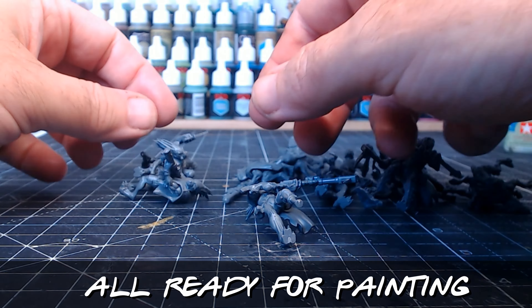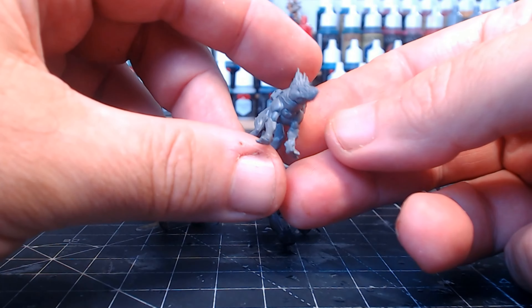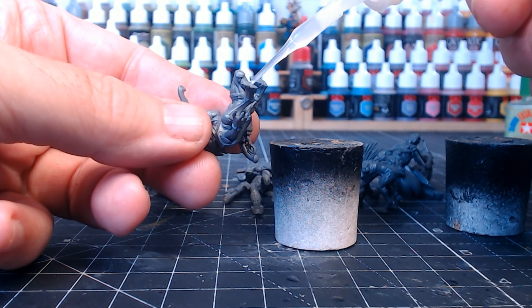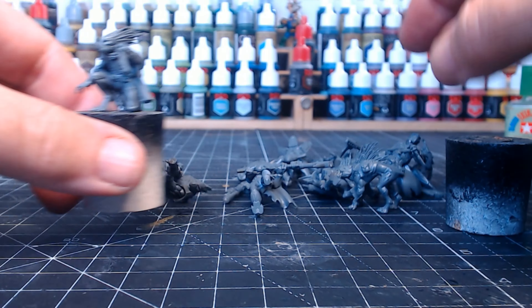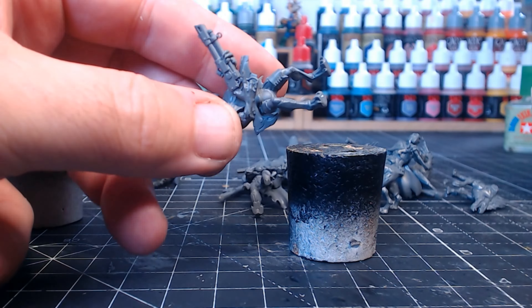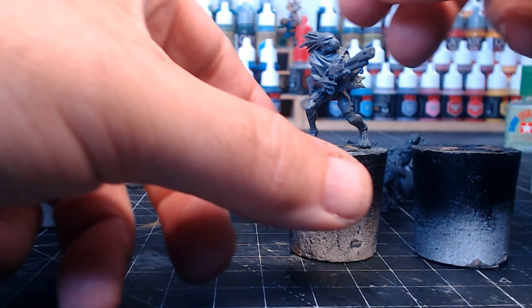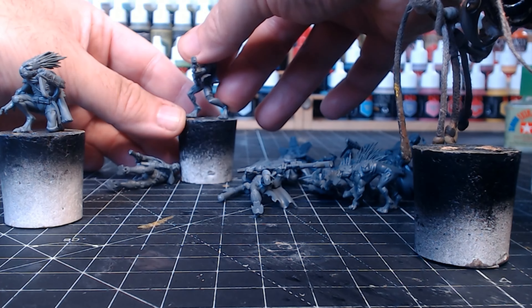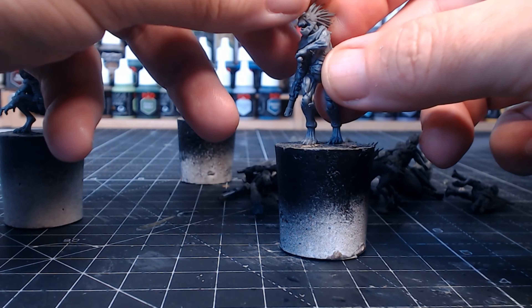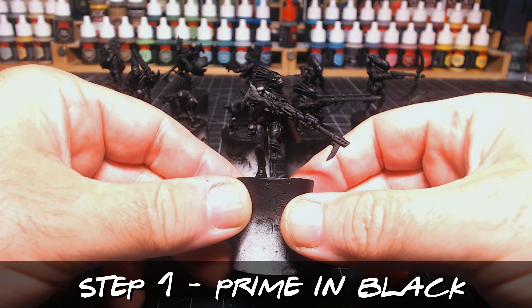For the next stage I glue the figures onto a bit of cork, mainly because I like to batch-process paint — when you're using one color you do it on all the figures at once, which makes things a lot quicker. I use the cork so I can have all the figures ready for painting. A little bit of glue goes on the bottom, but they come off the corks really easily, as you'll see in a moment.